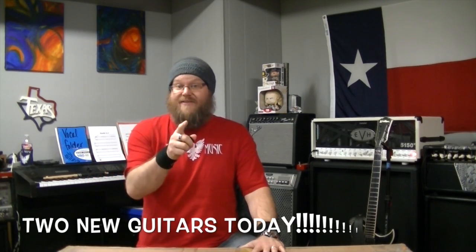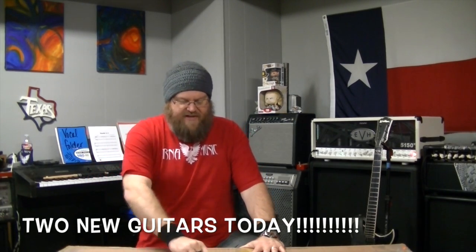Howdy, y'all. It's Ryan from R&A Music, deep in the heart of Texas. That's where I'm at right now. It's Friday. You know what happens on Friday? We get new stuff. That's what happens on Friday. You thought I was going to say something else. It's new stuff day.